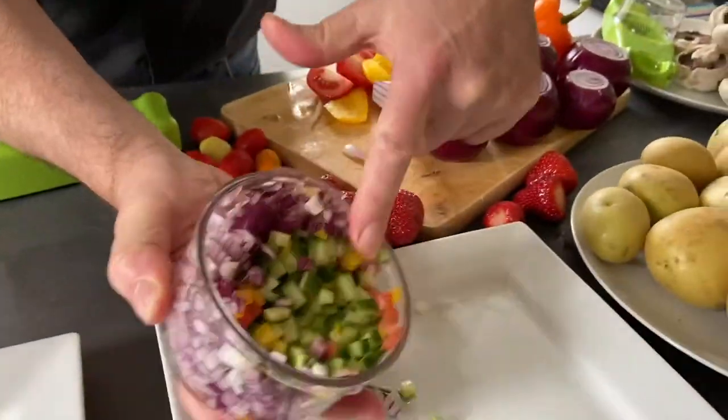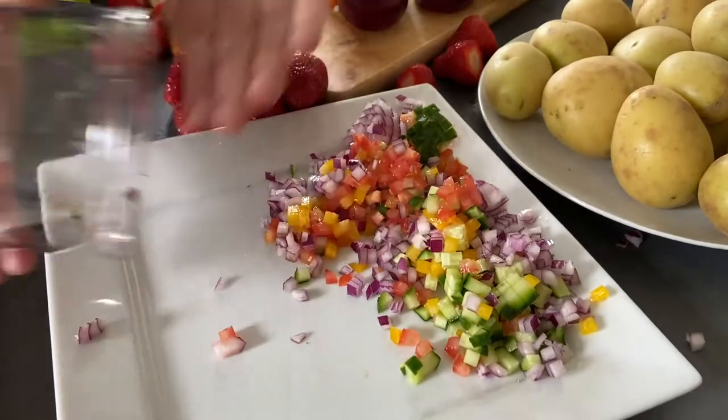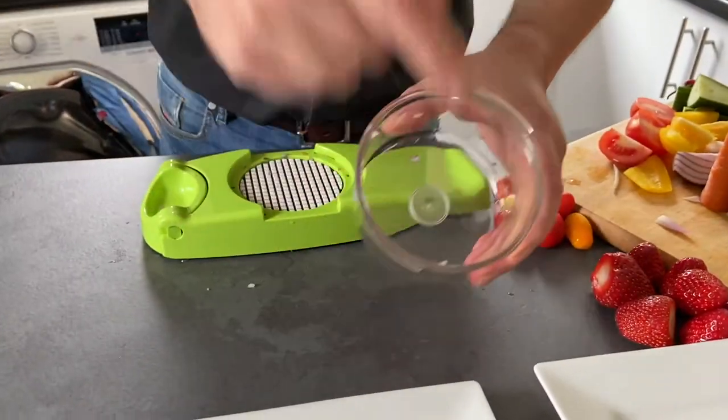So what are you doing — salad, salsa? You've got to be pretty impressed with that. Really simple, really easy. Remember the containers are BPA free, and when you wash them they won't smell of that last job either.